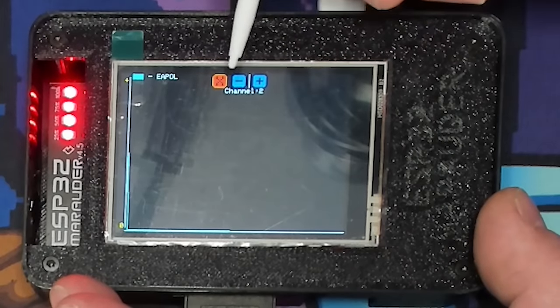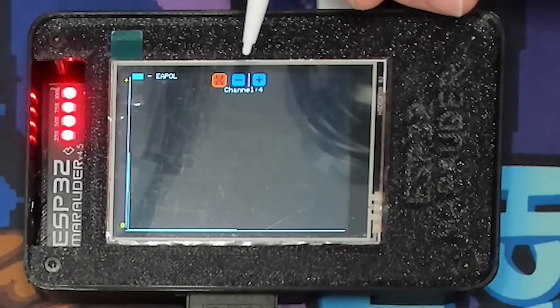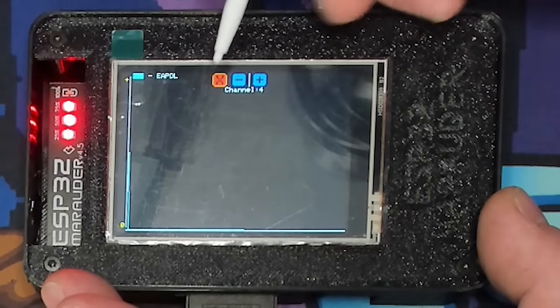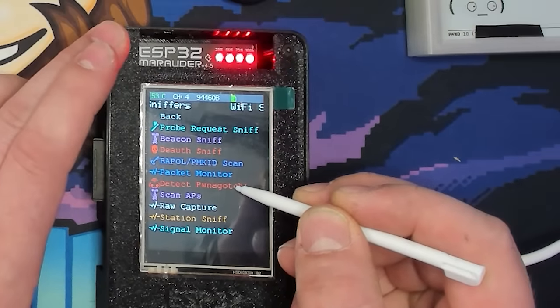A hash is simply a string of data converted to another form using encryption, so you're not transmitting Wi-Fi passwords in plain text. This scanner scans for those specific packets and saves them to the SD card. Right now it's not finding much since I live in the middle of nowhere, but there's a graph that shows when packets are being grabbed.